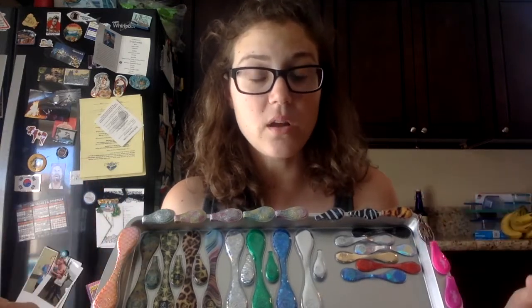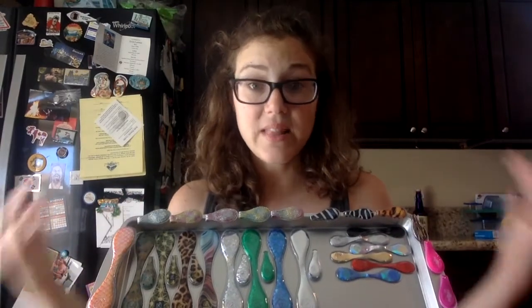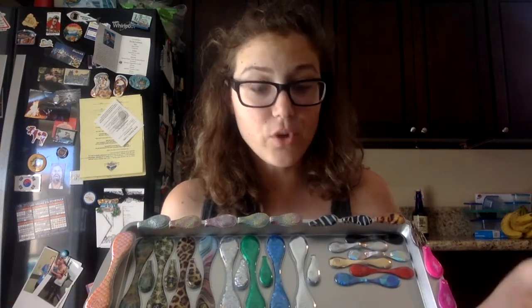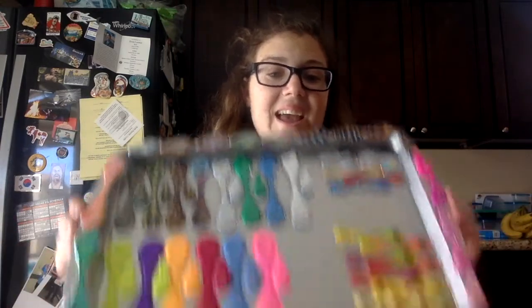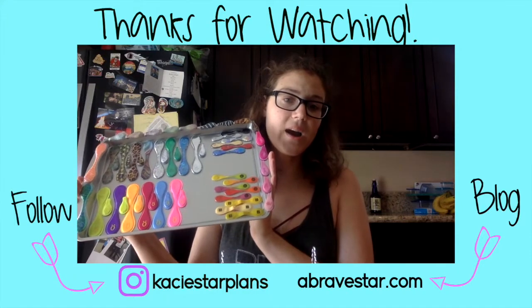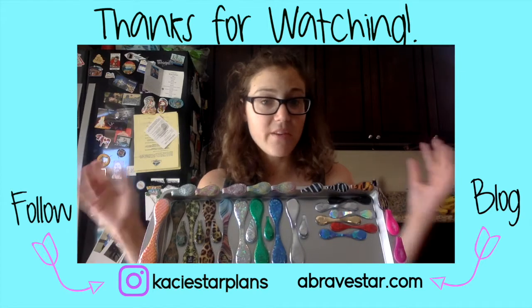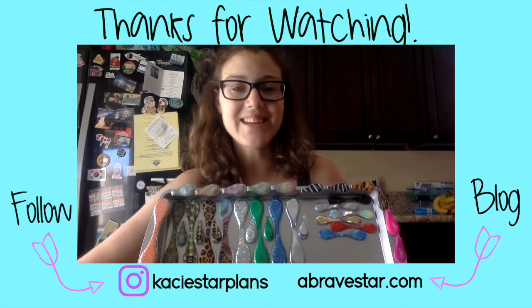Let me know if you guys have any different ones. If you were at Planner Con too, you probably have some of the same ones I do. Let me know what you think about my DIY display, and if you recreated it — or recreated it in a different way — tag me too, I'd love to see those. Thank you guys for hanging out with me today and creating this DIY planner clip display. I'll talk to you guys later, bye!